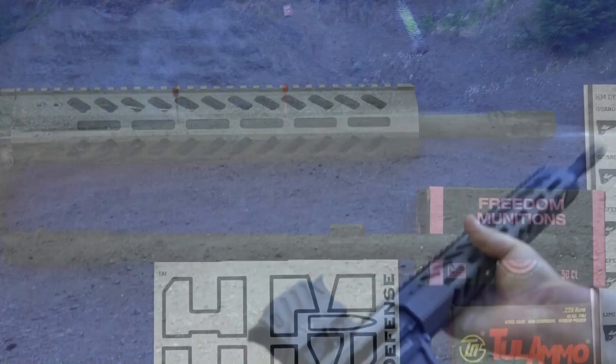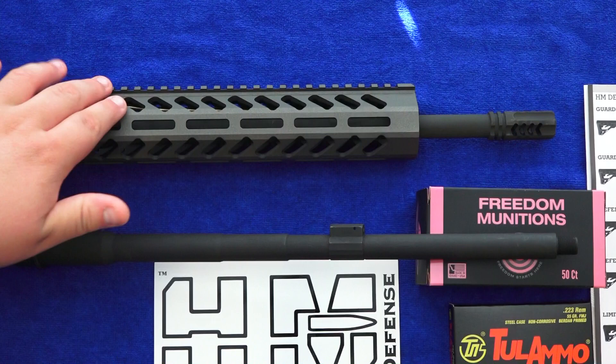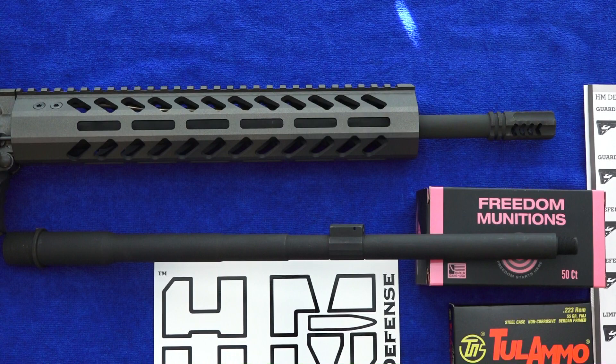The barrel has a medium profile with a 5.56 NATO chambering and a 1-in-8 twist rate. All HM barrels are match grade, triple honed, and button rifled for superior accuracy. This HM-15 has a mid-length gas system, so it does have a lighter and smoother recoil impulse over, say, a carbine-length gas system. And to be totally honest, this rifle has the smoothest and lightest recoil impulse we've ever experienced on an AR-15. Wouldn't you say?